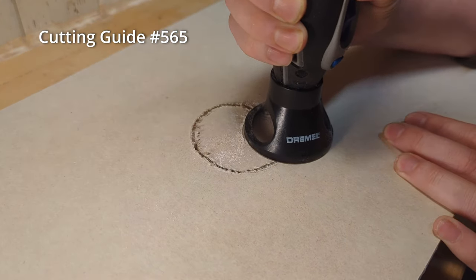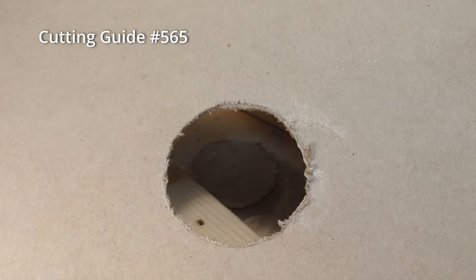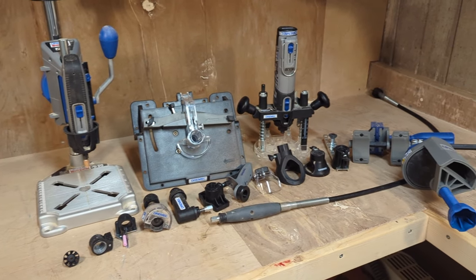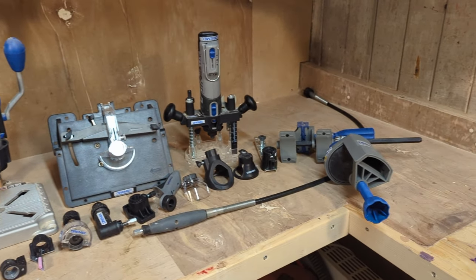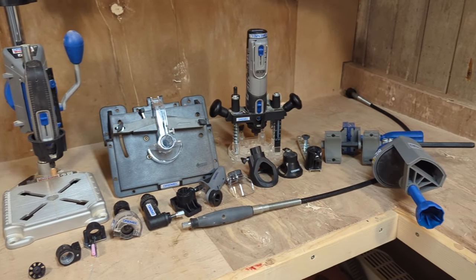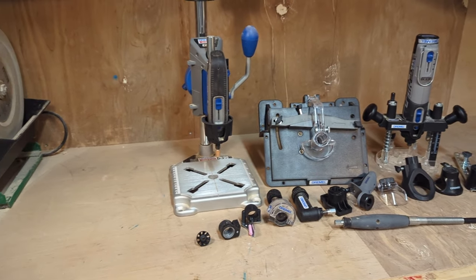This is one of the attachments I use the most for the Dremel and I think it is good value for the money. Before we get into the next attachment, I just want to say that I will make more detailed videos about each of these attachments in the future, because I cannot fit all the info into this type of video. So subscribe if you want to be notified when they come out.